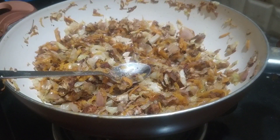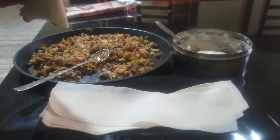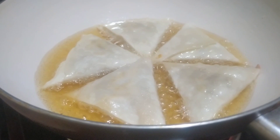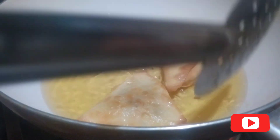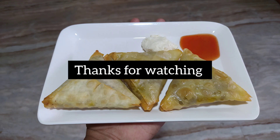Let's fry the samosas. If you want to try the samosas and sauce, you can also try them. If you want to subscribe to the channel, please like and subscribe.